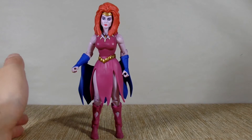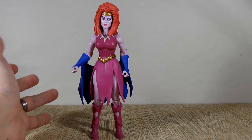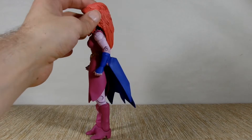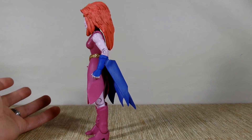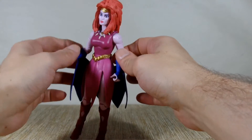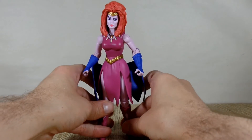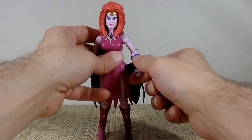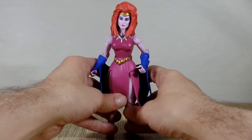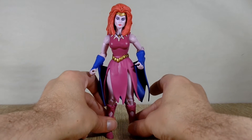It's kind of sad because I really like the look of this character, but overall the design of her doesn't make any sense. They should have made it so you can at least unplug the little cape piece. Because you can't, her arms are almost useless — that's as high as they go. She isn't going to be fighting anybody. Again, this last year these figures have been pretty disappointing for the most part.